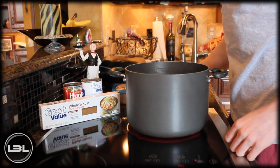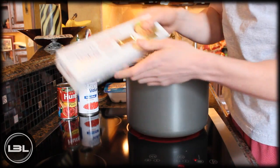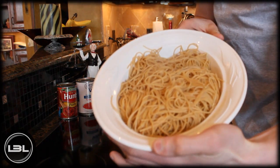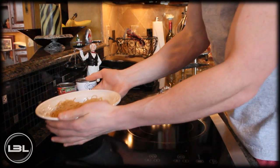The first thing we're going to do is take one package of whole wheat pasta and just follow the cooking instructions on the back. I just finished cooking up our whole wheat pasta, so now we'll put that to the side and make the turkey meatballs.